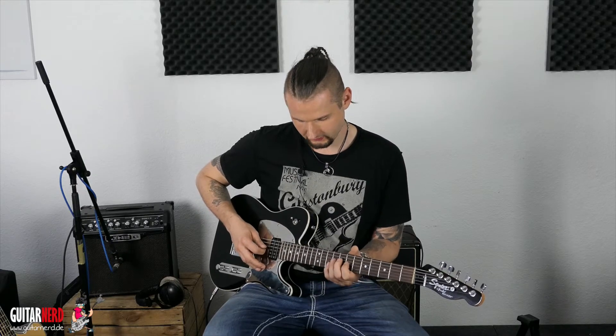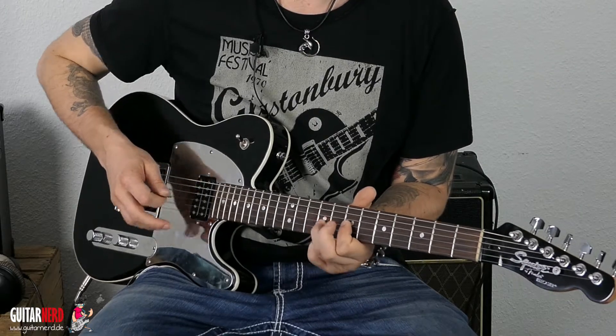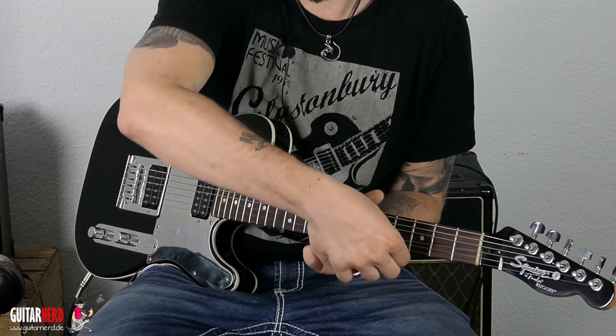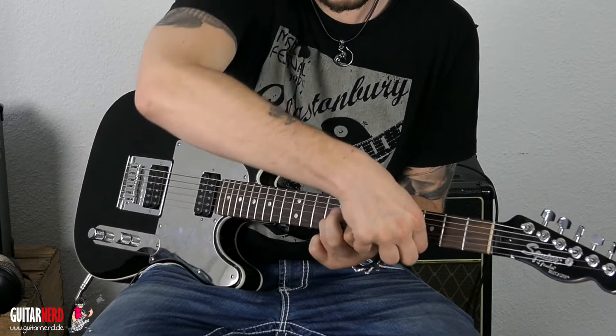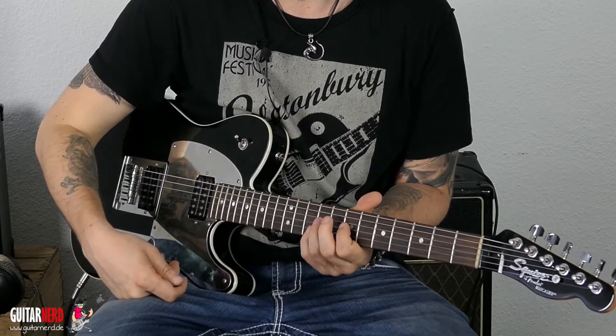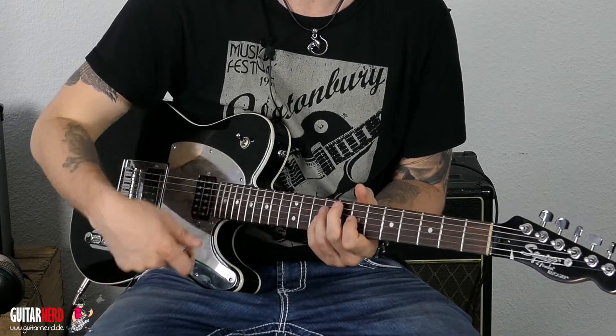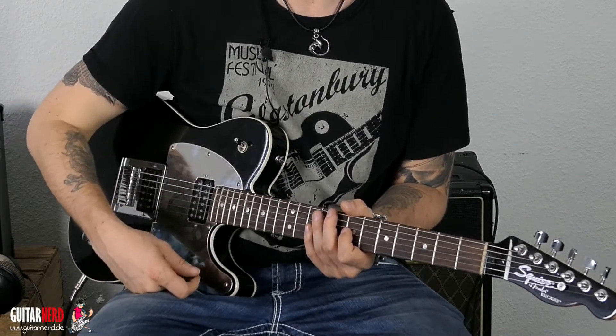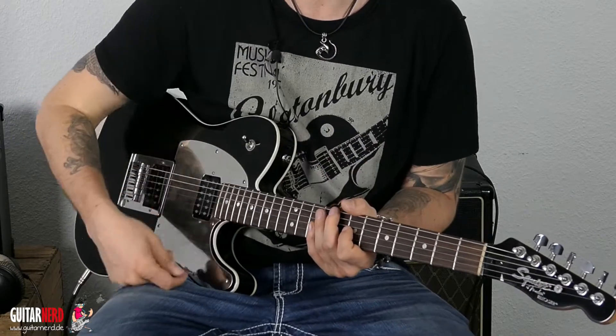Eine Möglichkeit ist, ihr spielt ein Hammer-On und bandet jetzt hier hinten. Man muss extrem aufpassen, dass bei diesen ganzen Extremsachen die Gitarre sich nicht total verstimmt. Also gerade als ich den Anfang aufgenommen habe, war am Ende echt schon komplett verstimmt jede Seite, weil ich hier rumgedrückt habe, wie ihr gesehen habt.